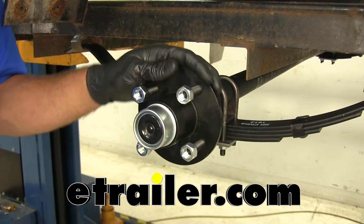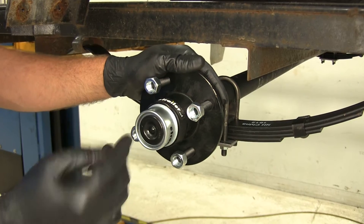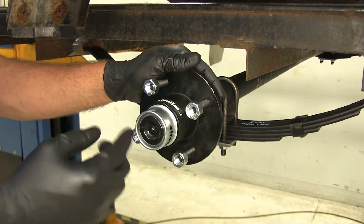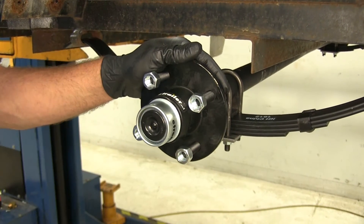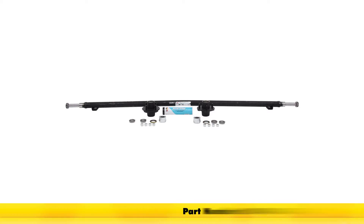Today we're going to be showing you how to install the Dexter Trailer Axle with Idler Hubs. This offers the easy lube configuration, it measures 72 inches long, and also offers a 2200 pound capacity. It's going to come with the 4 on 4 bolt pattern hubs. Part number is 20440-EZ-72.